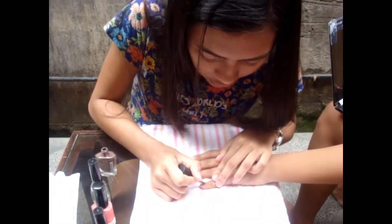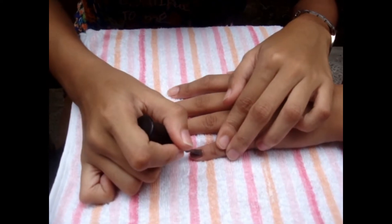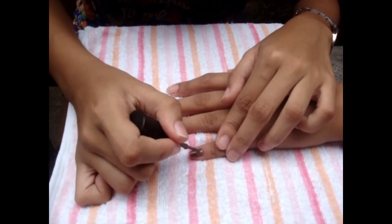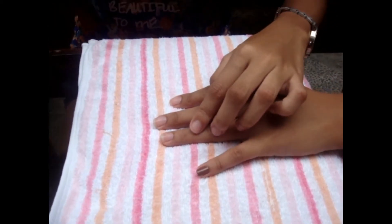First, apply on the pinky nail — center, then side. Just continue to the other nails.